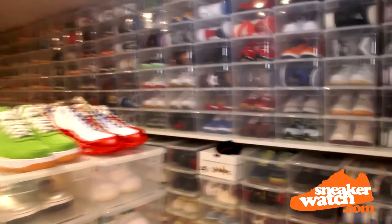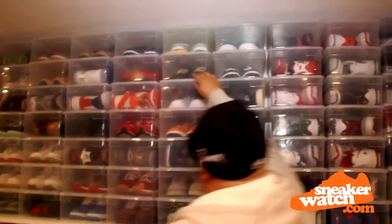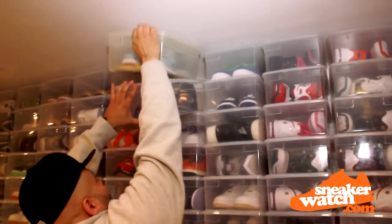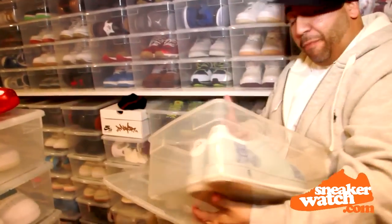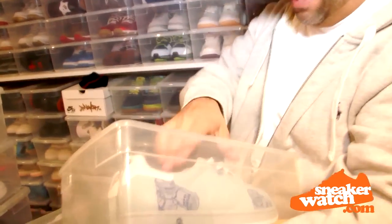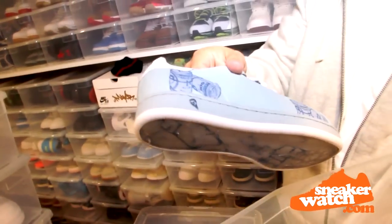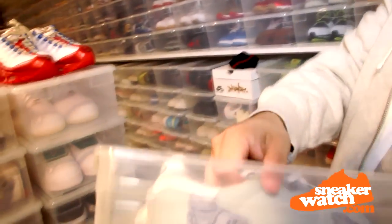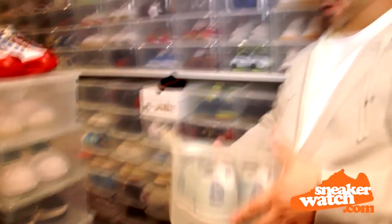So that's my LeBron wall. There goes the South Beach. We got the old ice cream — that's when they came in the ice cream box and it was $200 a pair. My man Ask the Chambers, who's responsible for this, and Pharrell. These are the money rolls. This was a Reebok campaign put together by Pharrell and my man Ask the Chambers, who works for Nike now, by the way.